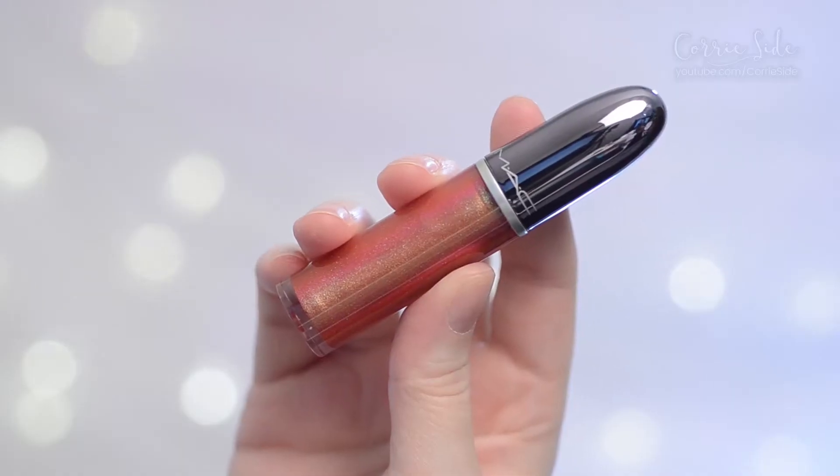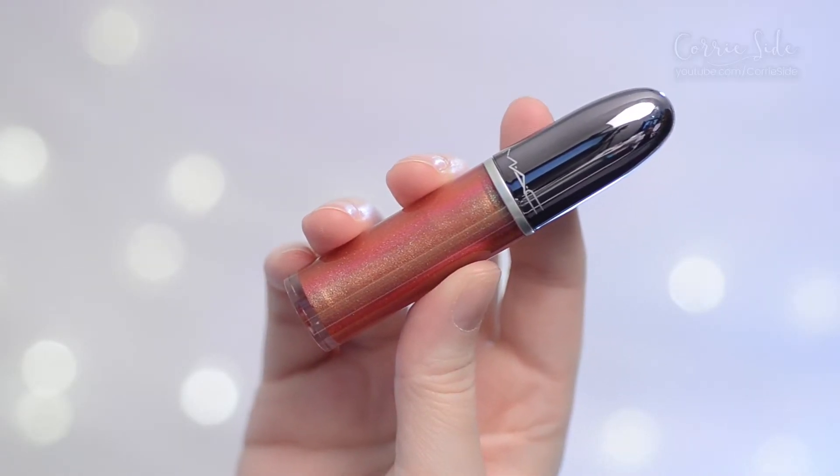Hey guys! Welcome back to my channel. Today we are going to be taking a look at a MAC liquid lip color — this is the MAC Grand Illusion Glossy Liquid Lip Color.